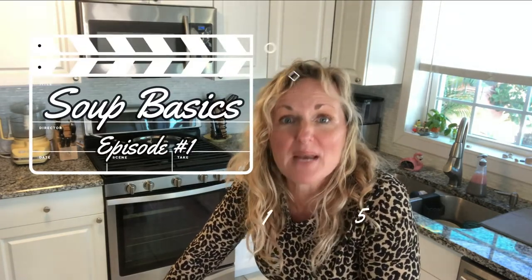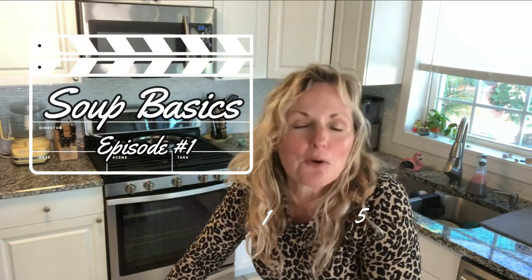Hey, this is Kathy from Kathy Cooks Review and welcome back to my kitchen. Today I'd like to welcome you to our little series on soup basics. Whether it's cold weather or not, I am always making soup. Living in Florida, we don't get that really chilly weather, so I just have to make soup whenever and turn the AC down when we eat it. But today our high is only 62 and our low is in the 50s — perfect soup-making weather for Florida.